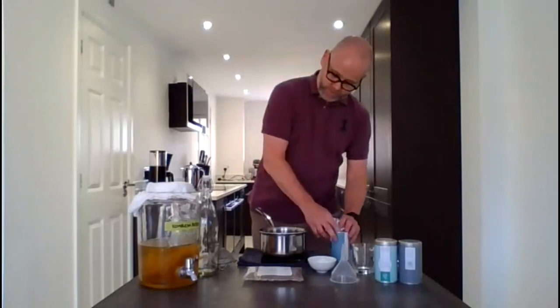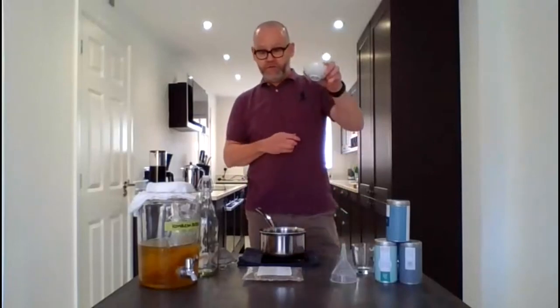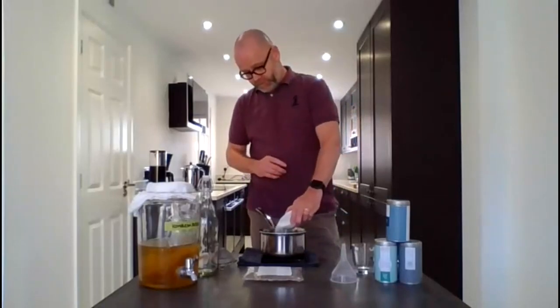16 grams. Now you also need sugar. The sugar is what feeds the bacteria and yeast. Normally it's around 8%, so 80 grams per litre. You want to give it a good amount of sugar to start off to give it really good activation with the new SCOBY. I personally then drop that down to about 5% on the second or third brew because I don't like it too sweet. Here I've weighed out 150 grams of sugar — just pour that in.